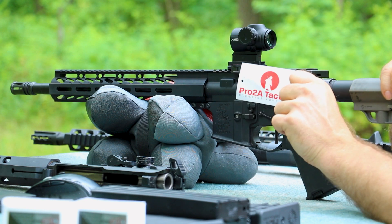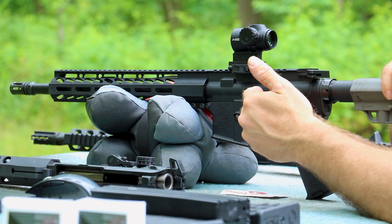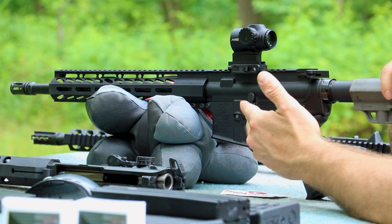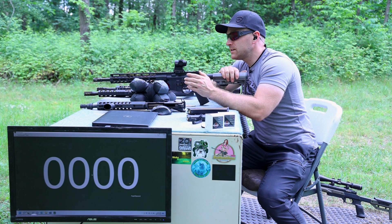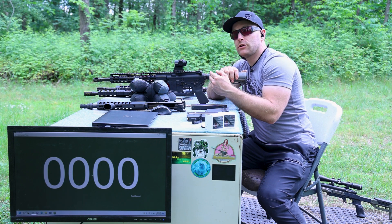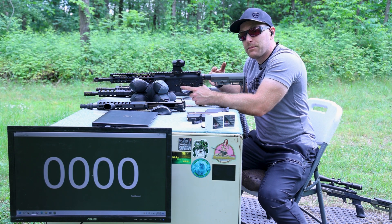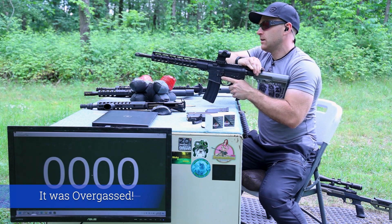In full transparency, I contacted Pro 2A Tactical and worked out the details to get a 14.5 inch 556 upper as well as a 9x39. So far we've put about 50 rounds through this upper today and we're getting okay ejection — a little on the weak side. I swapped the SBR lower over to a carbine buffer and that seemed to help. Not sure if the gas port is a little undersized, but depending on how you run the gun, that may not be a bad thing — especially if you're running suppressed, as that means less gas in your face.